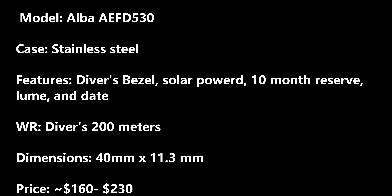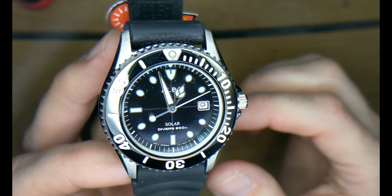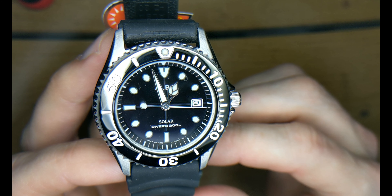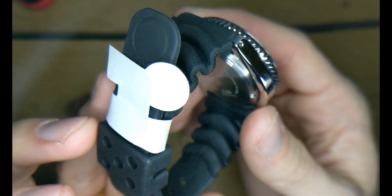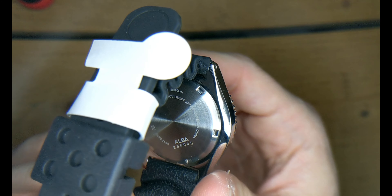Video number 16 — the Solar Diver by Alba. This is a pretty basic diver watch; it's on the small side and has 200 meters water resistance, so it's officially a diver. Looking at the face, it has a pretty classic style. Moving on to the strap, it's a pretty rigid, tough strap.